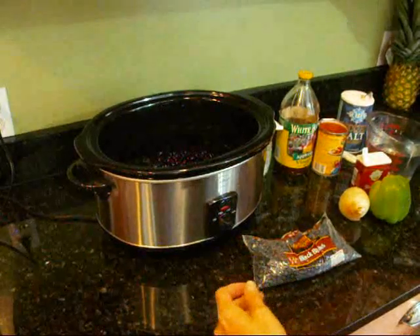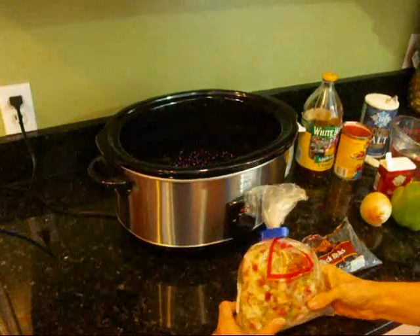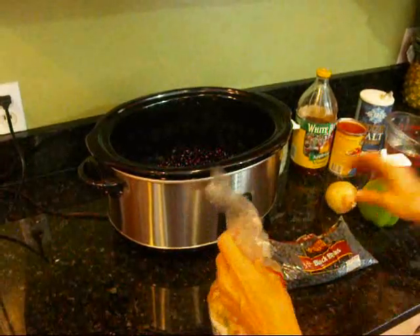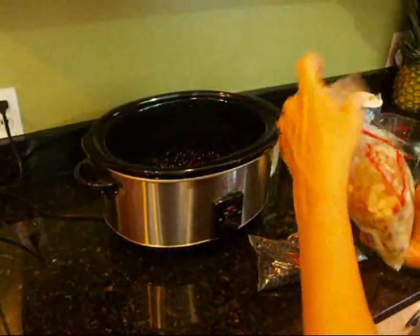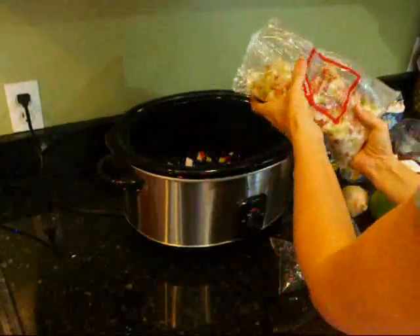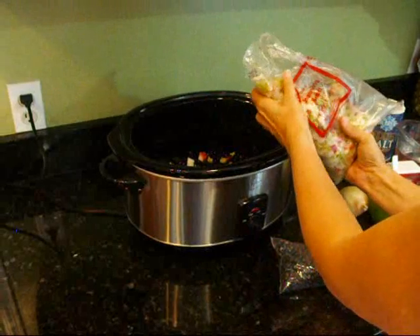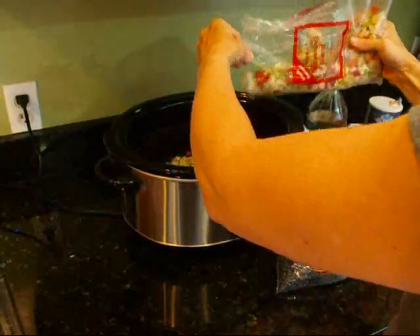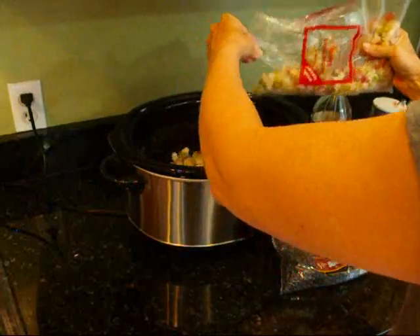Next thing you need are peppers and onions. This is a frozen bag — sort of a shortcut way. Or if I had more time, I could use fresh pepper and onion. You can put in as much as you like. My kids don't like a lot of peppers and onions, but they do cook away quite a bit. I'm going to put in maybe a half a cup, a frozen cup.